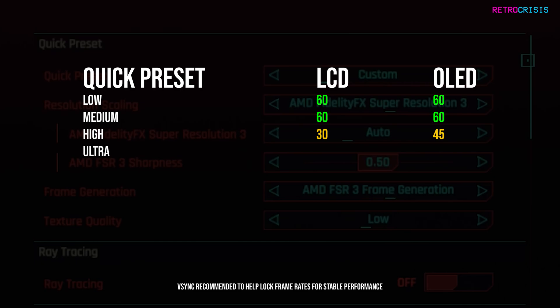For the ultra quick preset, on LCD cap it at 30 FPS. This is kind of amazing because you're able to play ultra graphics on Cyberpunk on Steam Deck at 30 FPS, which is something you couldn't do before. On OLED, cap it to 45 FPS. If you're using the Steam Deck quick preset, cap it to 60 on both LCD and OLED and you'll get a solid frame rate all day long.